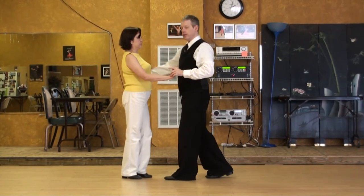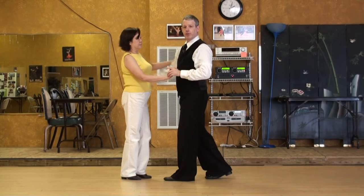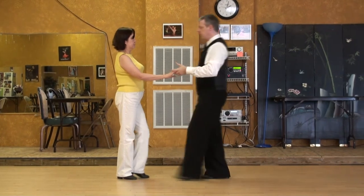No big hurry to get your hand on the lady's back, guys. You can dance for a little bit without the hand on the back. We'll do that one more time.